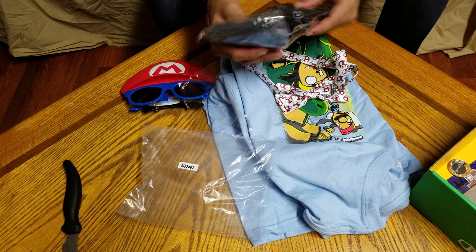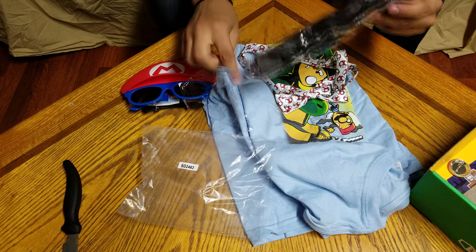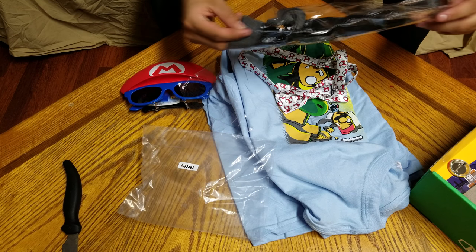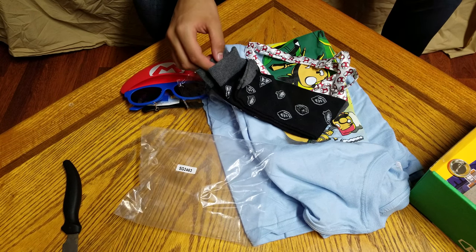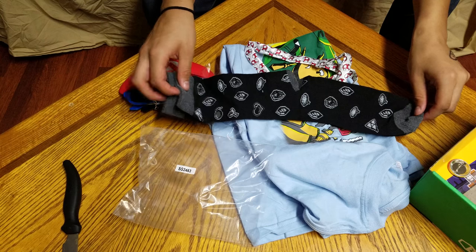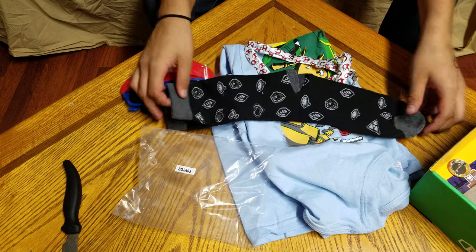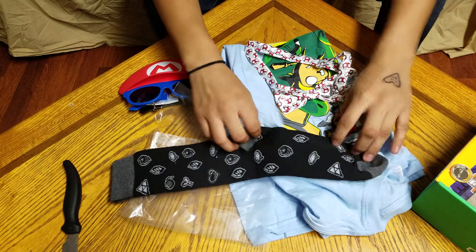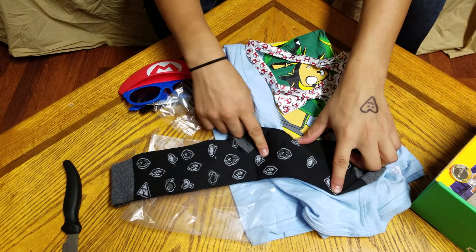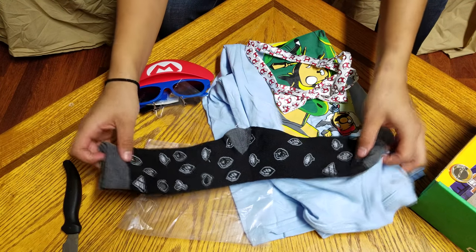Next we have socks, and these are actually Zelda socks, so that's pretty cool. This is a combination of three main things that have been trending over a long time. We have Zelda socks — they are black and they're pretty cool. You can see we have the gem on here, the Triforce symbol, the life bar, the bomb, and then we have the Ocarina of Time.